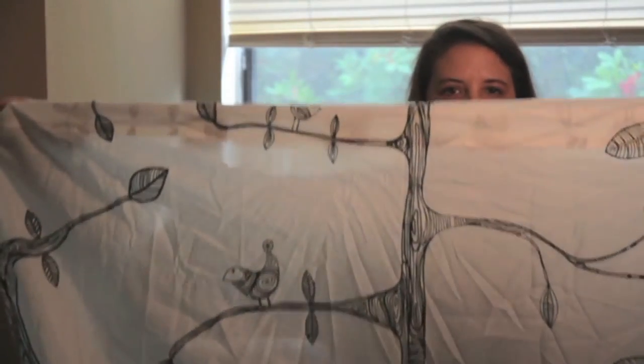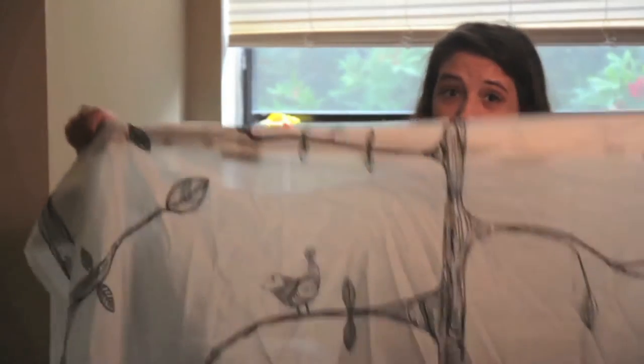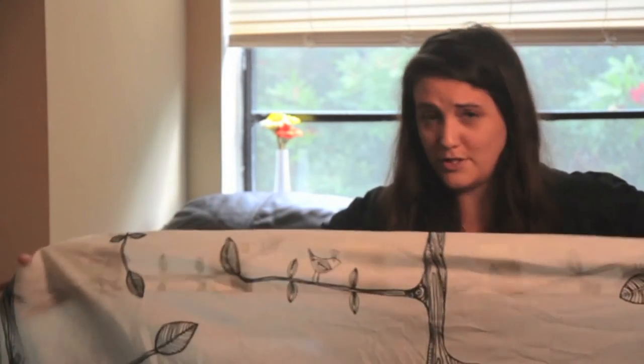I also got this curtain from Ikea. It had a really cute pattern and I liked it. It's just a curtain — it has a few holes on the sides for a curtain rod and you can attach it right to your PVC pipe if you want, just to make it look pretty so it doesn't look like a big box in the corner. It adds a little bit of your own personality to it.